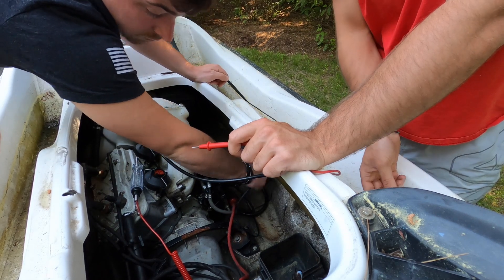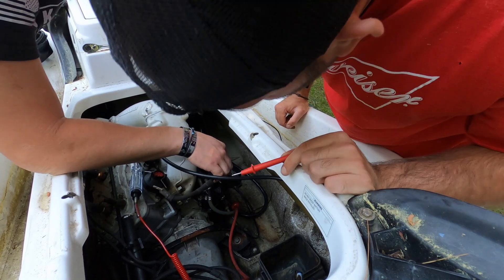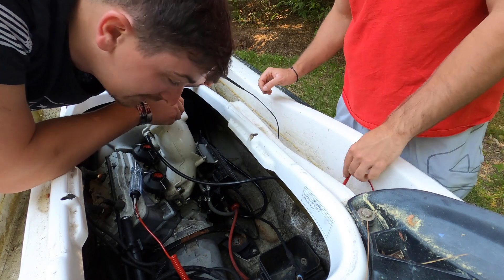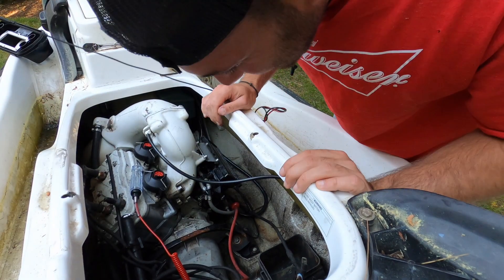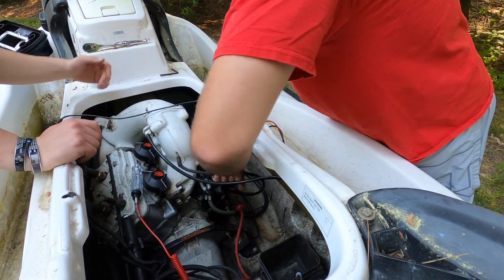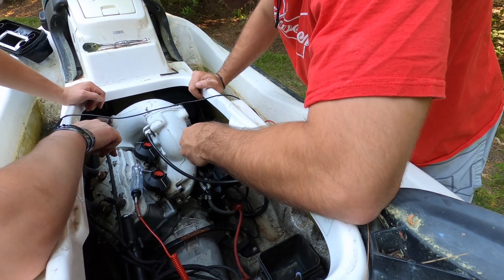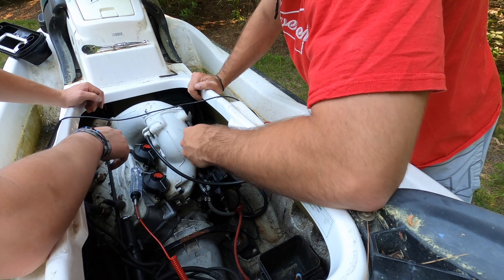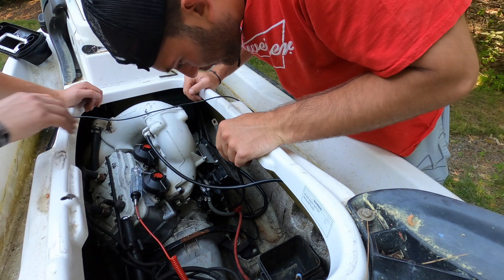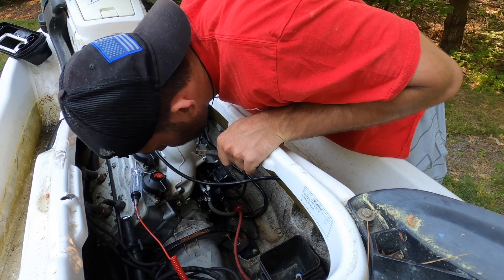What's this? That's our problem. It was never grounded in the first place. Are you kidding me? Does that explain everything — or is that the ground for everything? So where do we ground to for that bolt? Can we ground directly to the battery to see if it works? Do you have any idea how pissed I am right now? But it explains all of the problems.